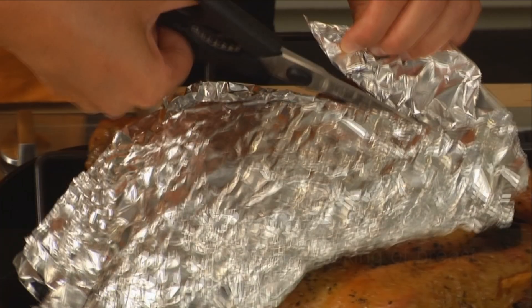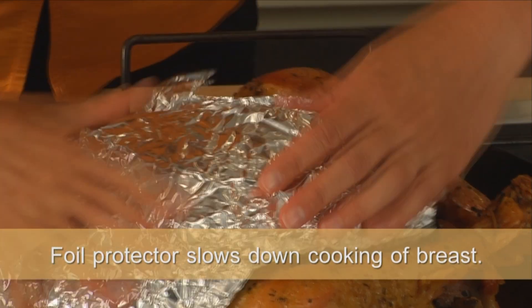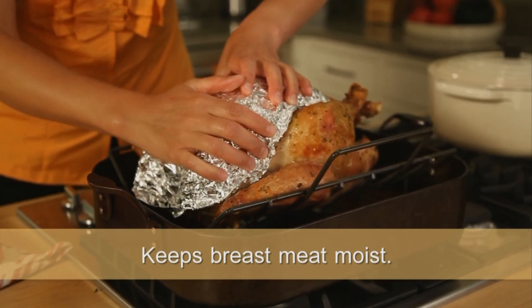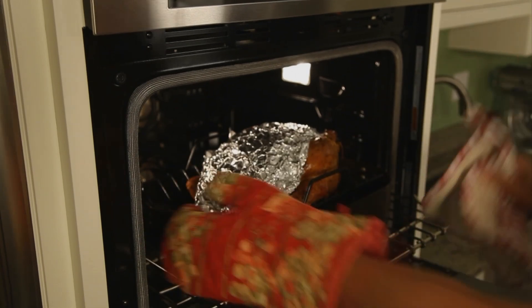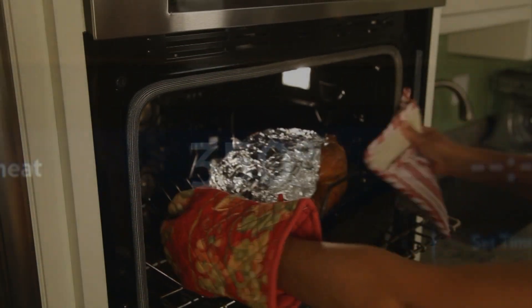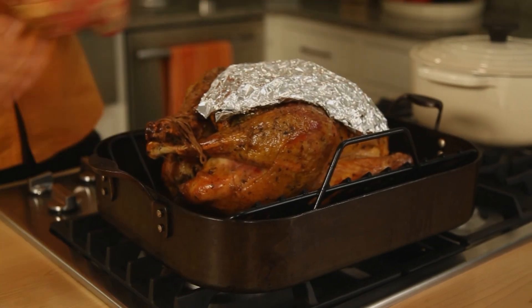Take it out of the oven and make a little foil protector for the breasts of the turkey. This is going to slow down the breast from cooking so that it does not get dried out before those thighs and legs are done. Put it back into the oven with that foil protector on. Reduce the oven temperature to 350 degrees, and then keep on cooking — at this point it should be about another hour and 15 minutes to hour and 45 minutes.